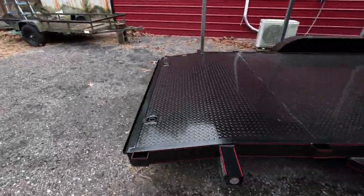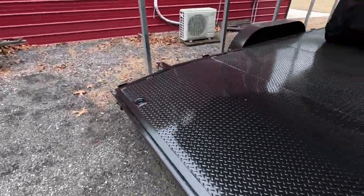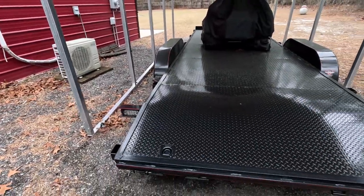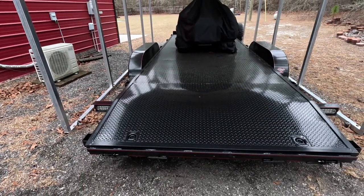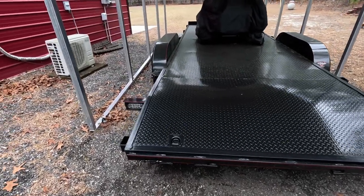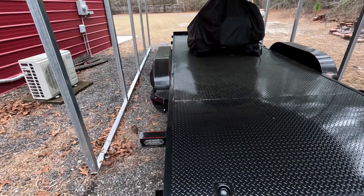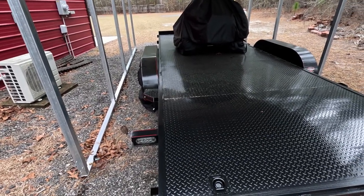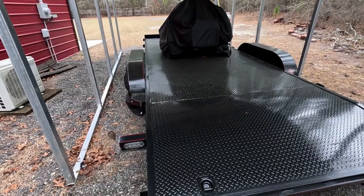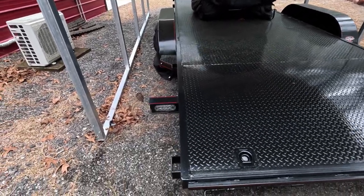That's a quick update on what I'm doing with this trailer. I'll post another video about the winch — connecting it, getting a vehicle up on it, and going for a ride to see how it tracks. It tracked beautifully with nothing on it, so I imagine with some weight it'll track even better.